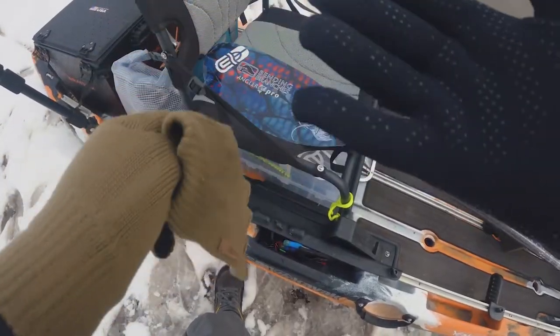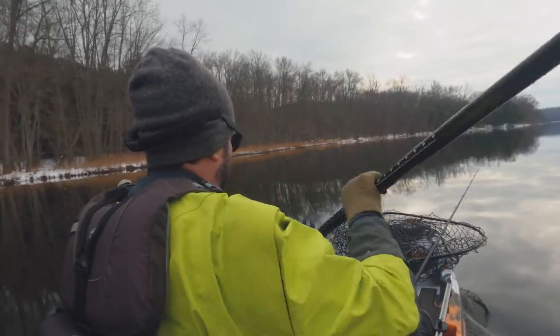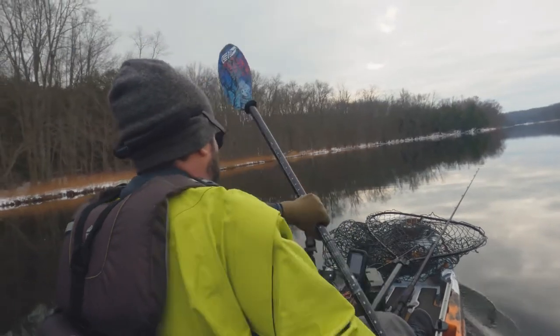My hands are going to get wet, but they're going to stay warm — that's the idea. We'll see if this works and see how it feels by the end of the day. I'm going to be out here for about five or six hours.